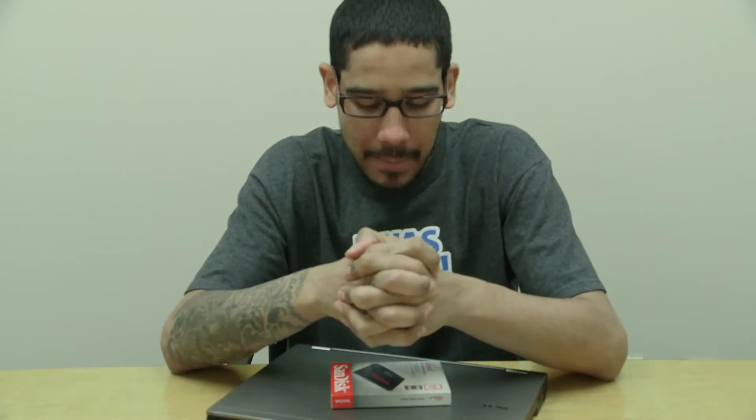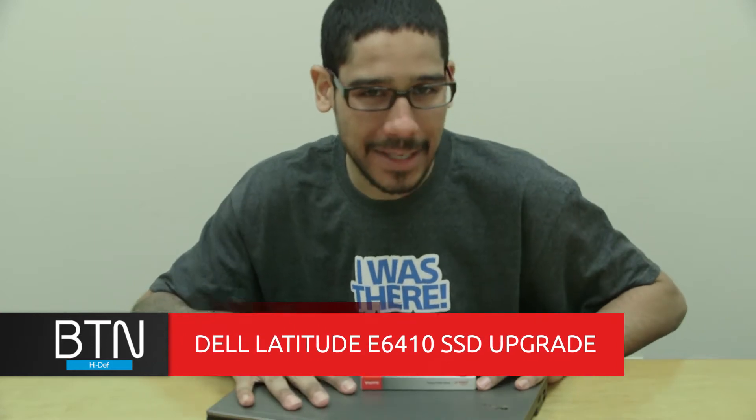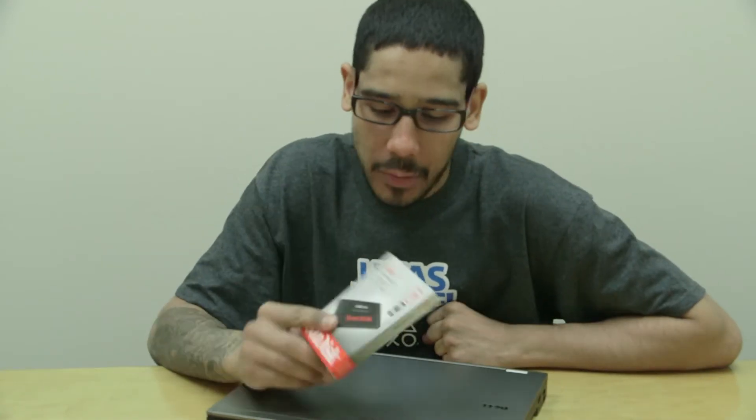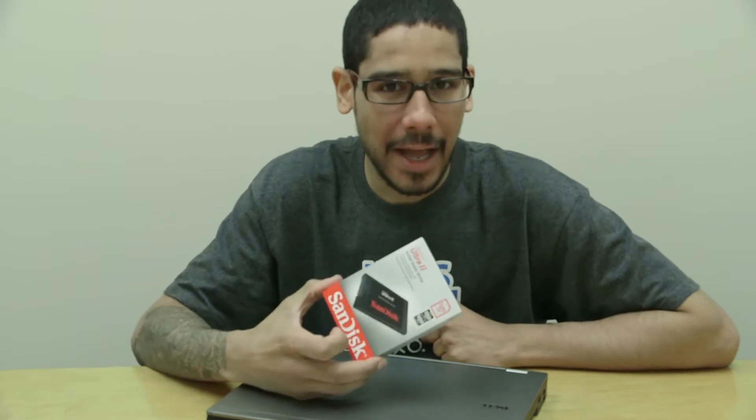Hey guys, welcome back, this is Bernard from BTNHD. My boss at my 24/7 job said we needed to upgrade a couple of our Dell Latitude E6410 laptops — we actually had three. The plan was to upgrade them with a solid state drive, specifically the SanDisk Ultra 2 at 120 gigs, and we're also going to be upgrading the memory.